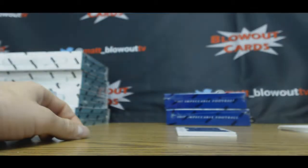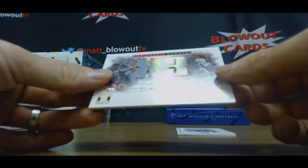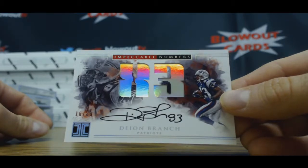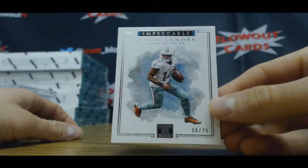Nice piece right there, I love his autograph too. Then we got a Dion Branch Impeccable Numbers signatures to 83 — he's got a great signature too. And we'll finish with Jarvis Landry to 75 base.